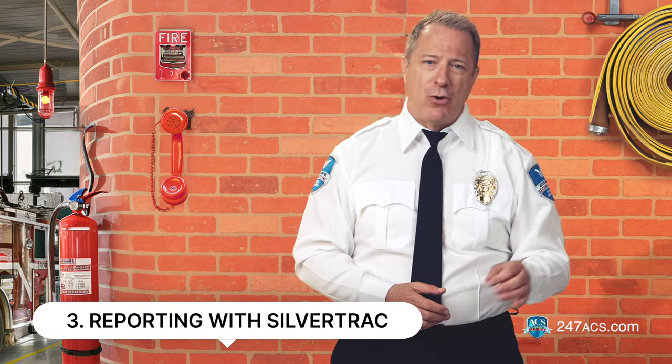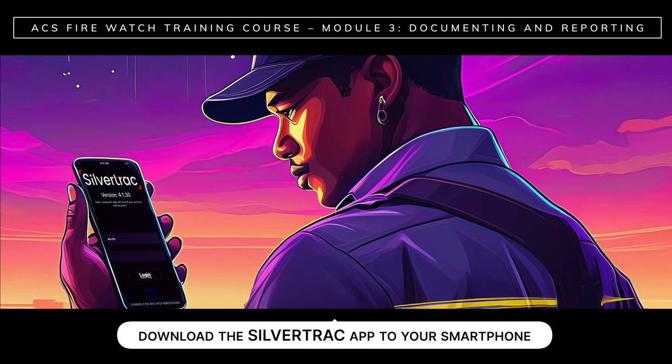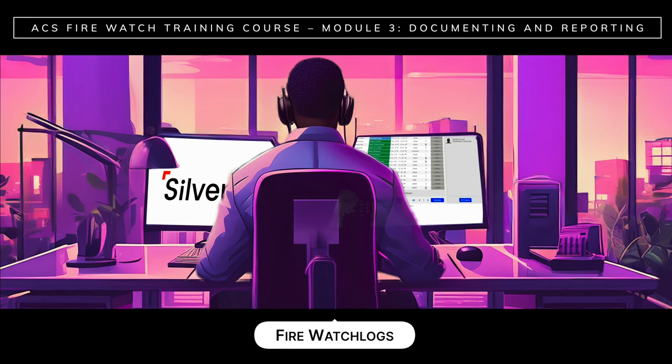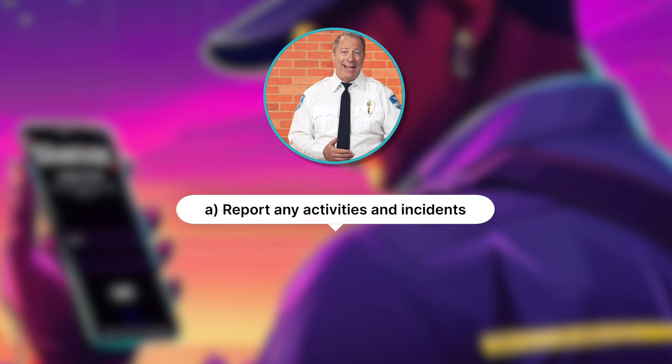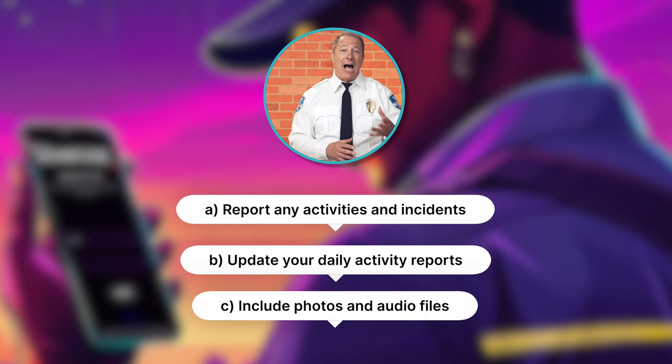Number three: reporting with SilverTrack. In this last part of the module, we're going to take a look at reporting electronically using SilverTrack. Depending on the instructions you receive, you may be required to fill out a FireWatch log sheet by hand or electronically using SilverTrack. Sometimes ACS clients will require both handwritten and electronic versions. To report, you need to first download the SilverTrack app to your smartphone. Once downloaded, dispatch will give you your login and activate your account. SilverTrack is ACS's main reporting system. It will enable you to: a) report any activities and incidents, b) update your daily activity reports, and c) include photos and audio files.